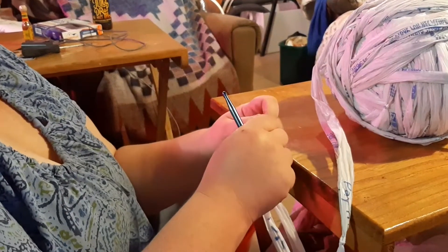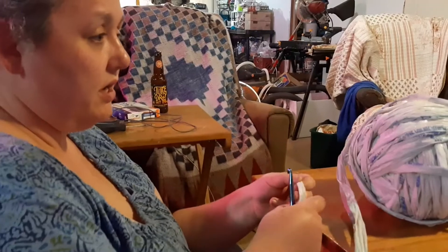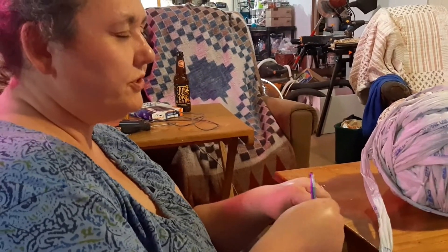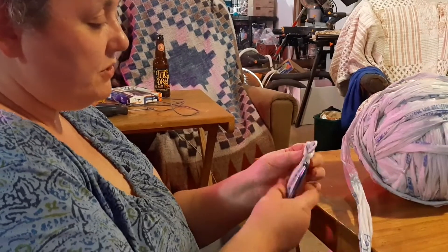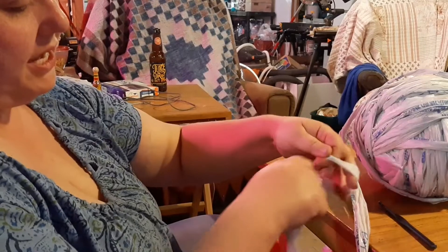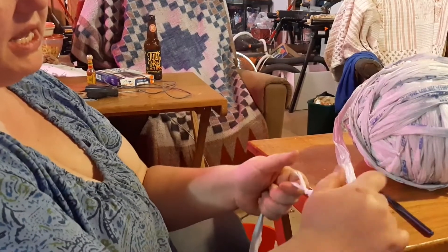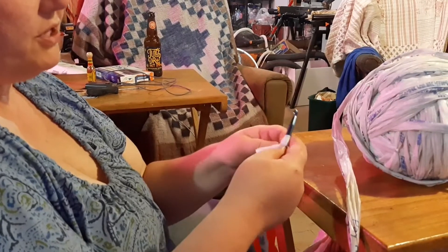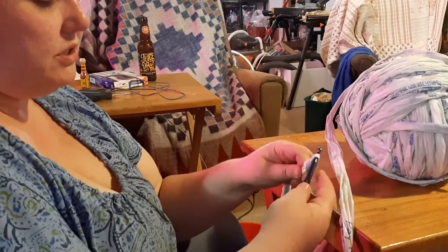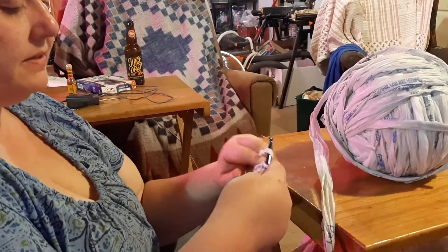The way I do my bags is in rounds. For crocheters out there, you can always do what I think is called a magic loop or magic circle — I've never mastered that so I don't use it. What I'm doing is making a slipknot: I have a loop, then I pull the middle up through the loop and pull it tight. This is my first loop that my hook will go into. Then I'm going to chain four — so I hook my yarn around and pull it through, and I do that four times. That's the chain four right there.